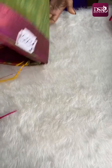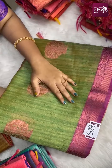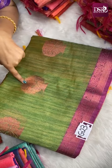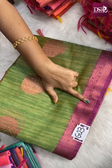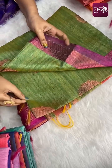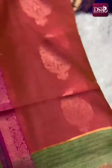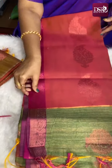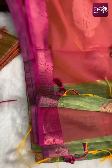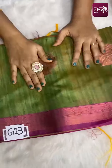Next — wow, one amazing combination — G23. Really beautiful when you hold it. Pista green and dark bottle green spray effect weaving with pink zari weaving. 3 inch small border on both sides, top and bottom. Full sari pink zari weaving. This is the contrast pallu and contrast blouse with full pink zari weaving. Sari number G23.